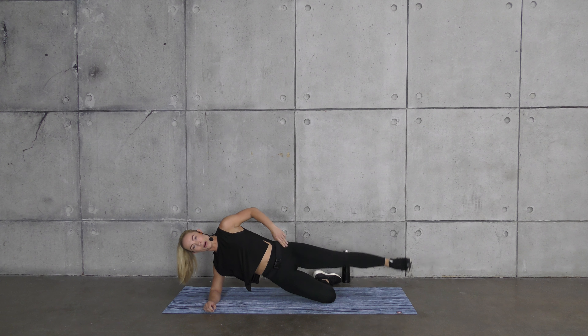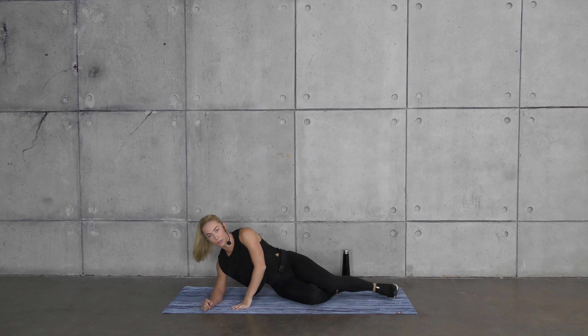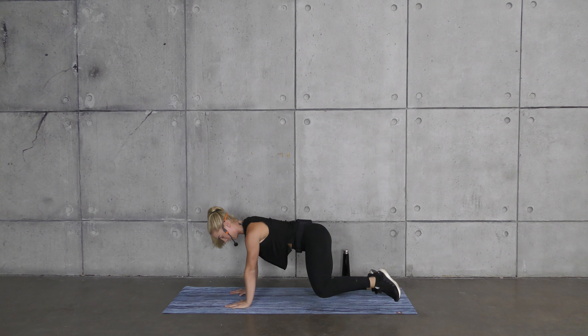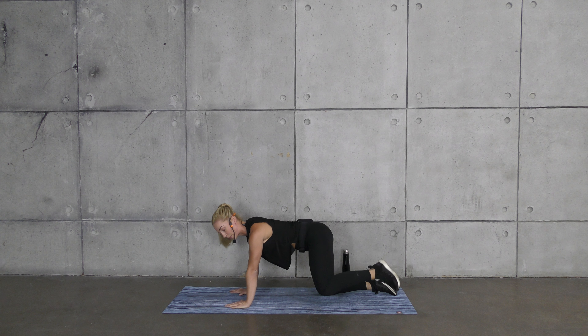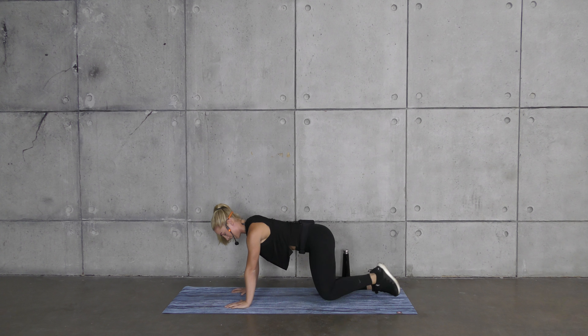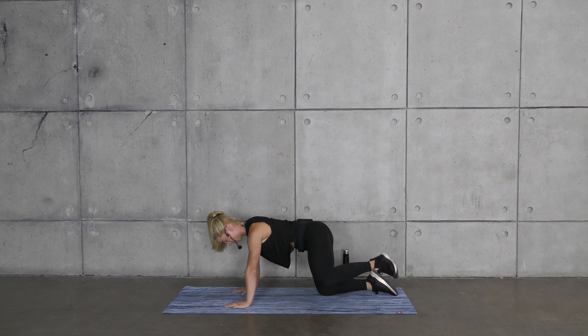Now we're switching sides — we have all of those exercises on the right side as well. Coming up, that top leg is straight: one, two, and lower down. Notice my shoulder is on top of my shoulder, my hip is on top of my hip — not opening up towards the sky. Toe is pointed forward. If you feel that bottom glute, that's perfectly fine, it's doing its job.